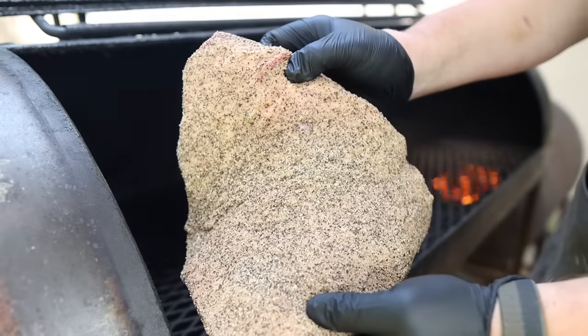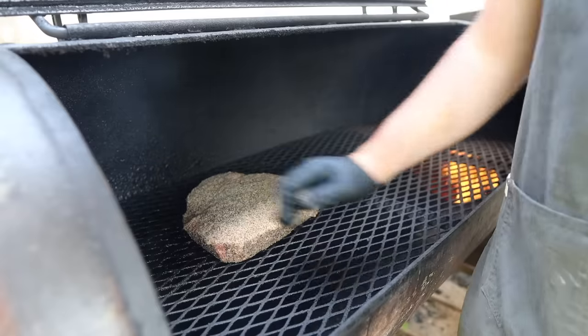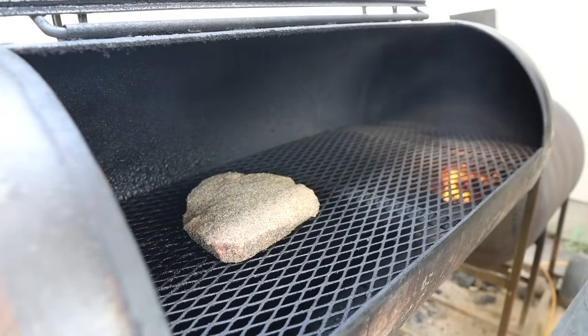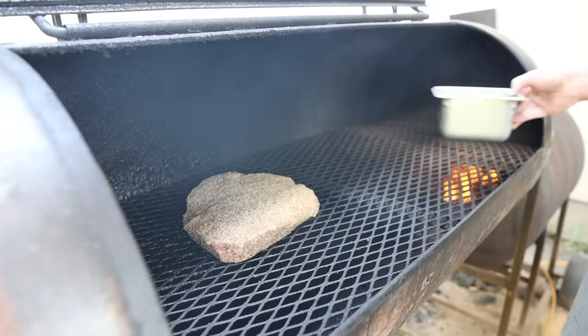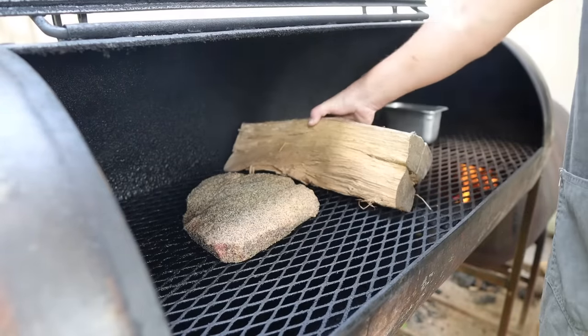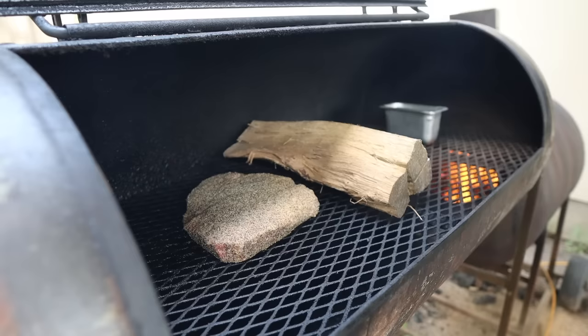On we go with our brisket lean. Going to aim the thicker part towards the fire. I'm pulling out all the stops to give this thing a fighting chance — going in with a water pan as well as a blocking log, the biggest densest log I could find. Usually I don't do this because I feel like it doesn't make that much of a difference, but I don't think it can hurt. So we're gonna rock this pit around 250 degrees, nice and smoky, for the next three hours or so. Then we'll probably bump it up to around 275 and check back in.